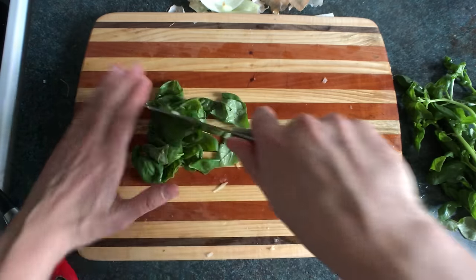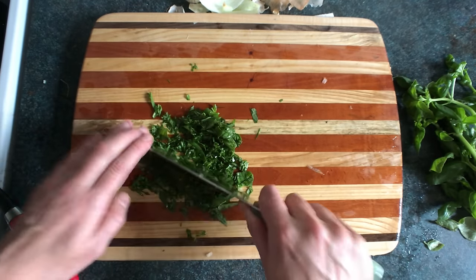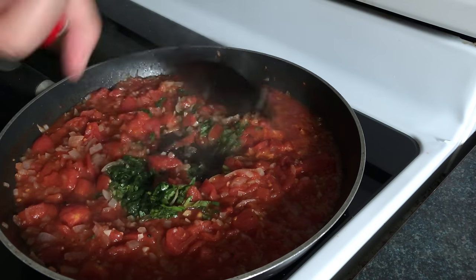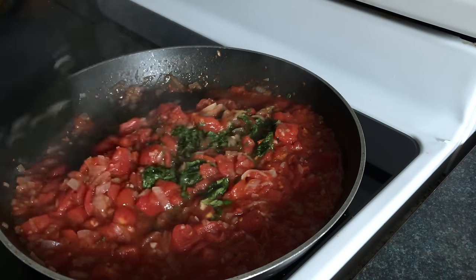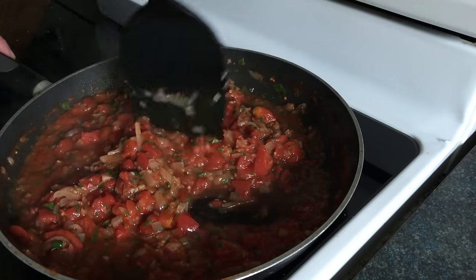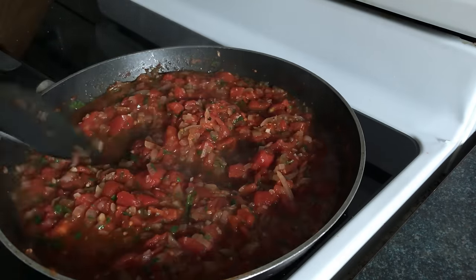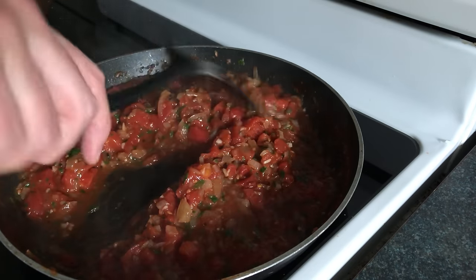Now let's chop some fresh basil. Let's get that basil in there. If you know what I know, then you know that there's no such thing as too much basil. If you don't find the flavor complete or it's too acidic, add just a little bit of sugar. And that's pretty much it — it's just a basic tomato sauce and you can do a bunch of different things with it.